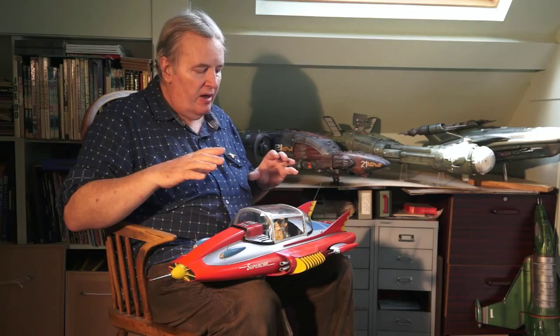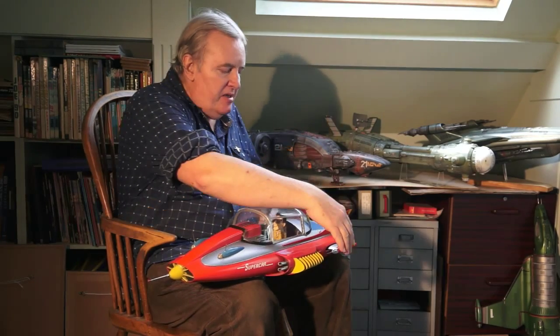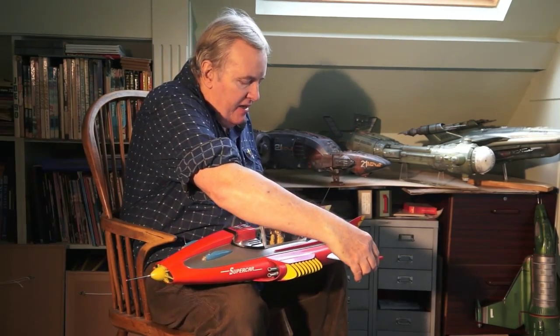But the model that I did also — Supercar had the ability to have retracting and extending wings.